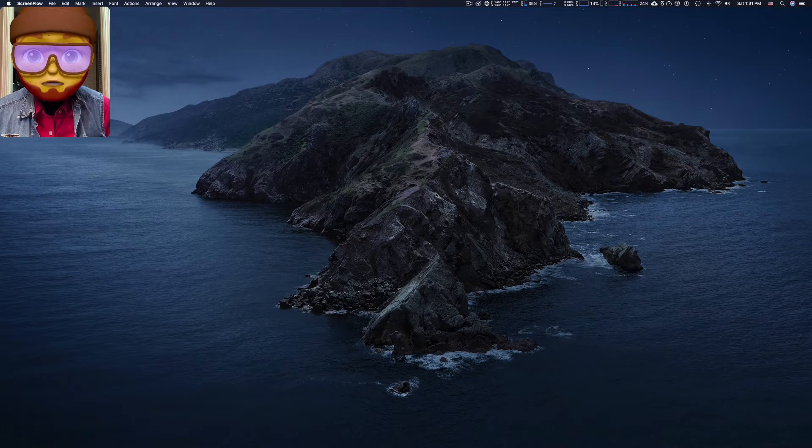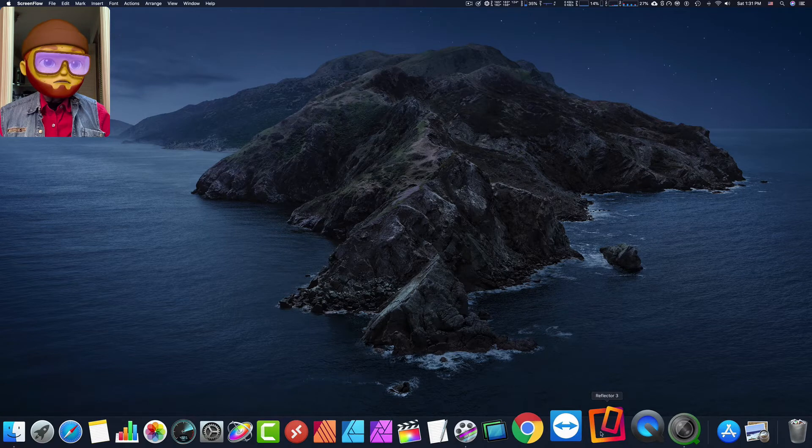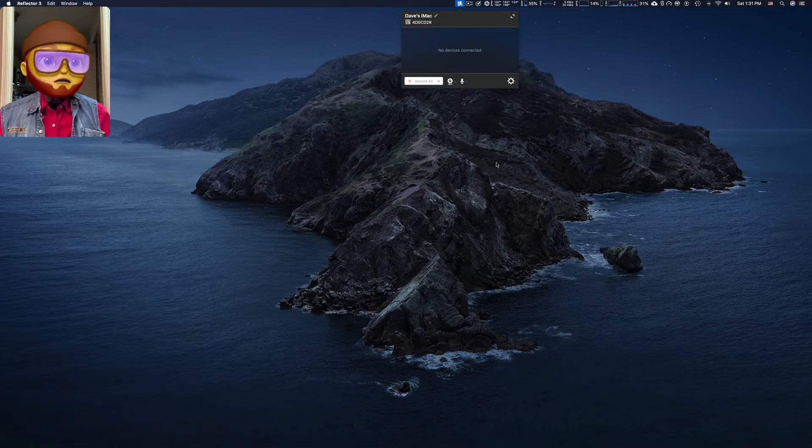We're all set to connect our iPad to the iMac. For that we're going to use Reflector 3 — just click on it, it's ready to go.